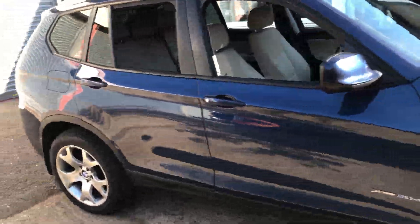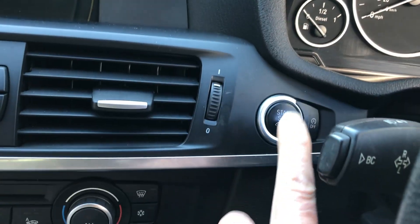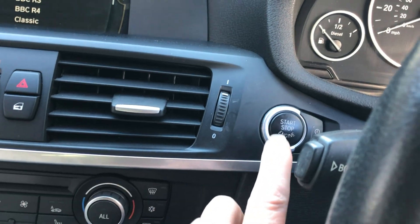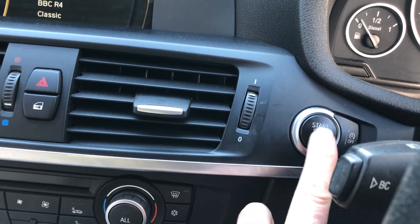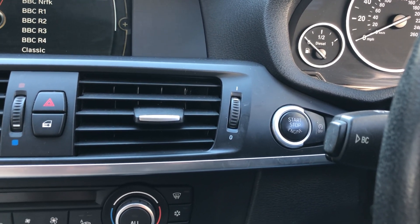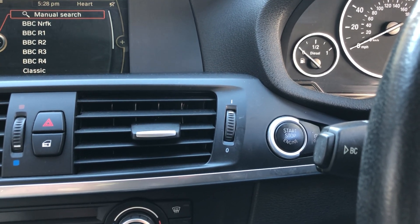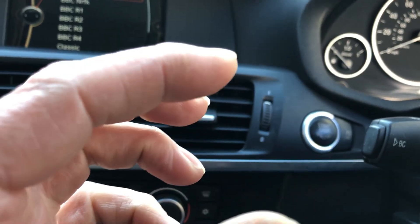Hello everybody. Today we have a BMW X3 F-Series and what we're going to be doing is coding out the automatic stop-start function. It's not the stop-start button we're coding out — it's the stop-start function itself. This is actually my own car and the automatic stop-start really annoys me. So many times I want to pull up at a junction, pop it into neutral for a few seconds, and the stop-start cuts in. The starter motor clatters and what I'm saving in fuel is negligible — it's probably costing me more in starter motors than fuel.